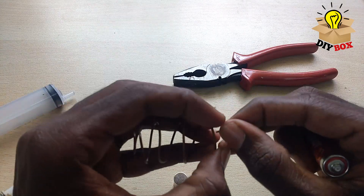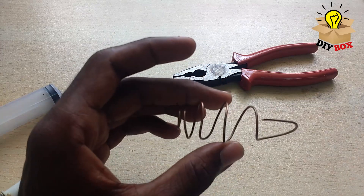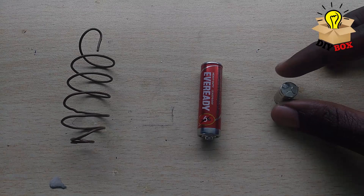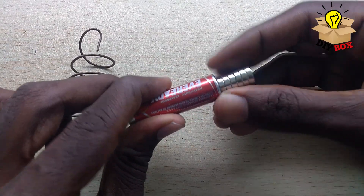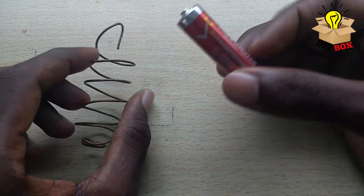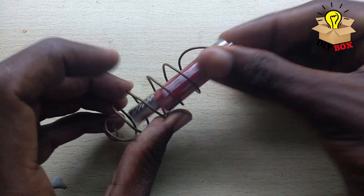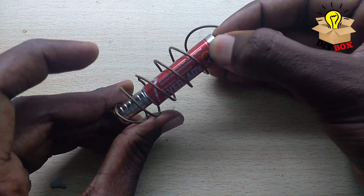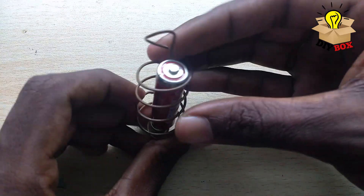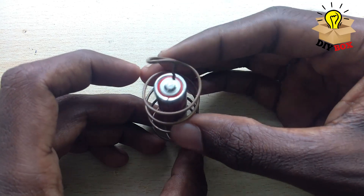Now look at this part. We are ready now. We put the magnet on from the left side, we put the mic on, and then we put the copper on from the left side again.